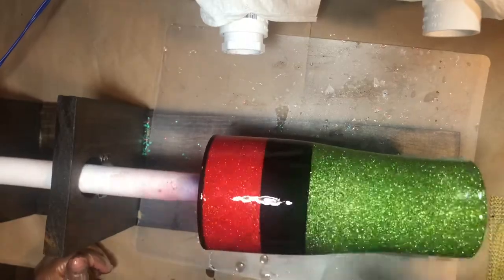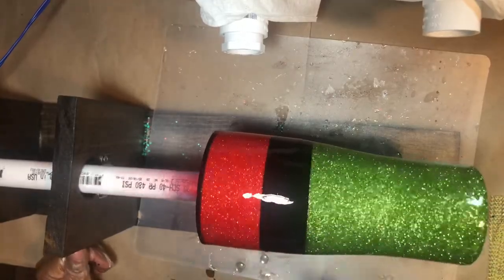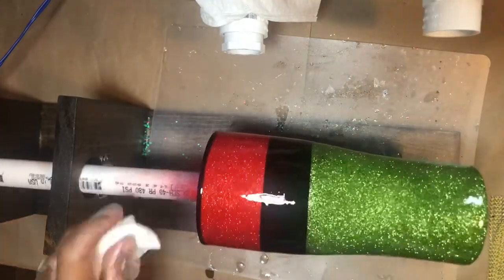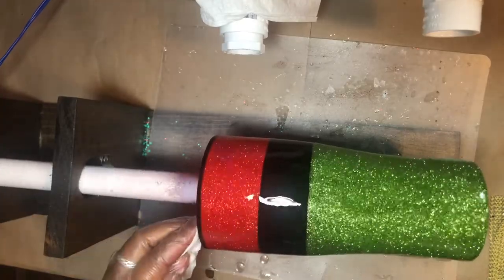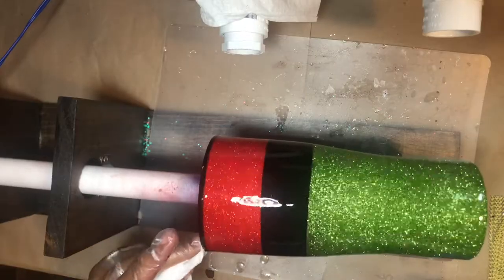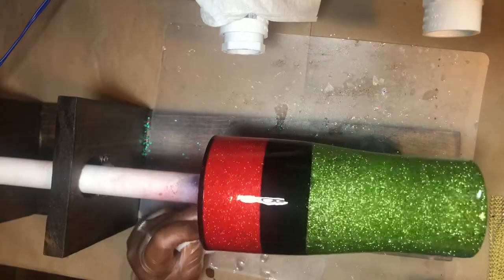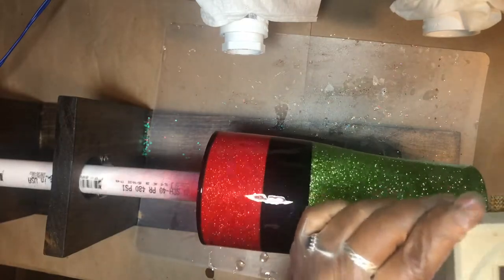Now I'm going over with my torch just to hit any micro bubbles that might still be on there, though normally I don't get a lot. I'm going to take my baby wipe and clean the inside rim of the cup in case any epoxy got on the inside — I like to clean up as I go so it doesn't make it as hard at the end. Now I'm going to set my timer for eight hours.